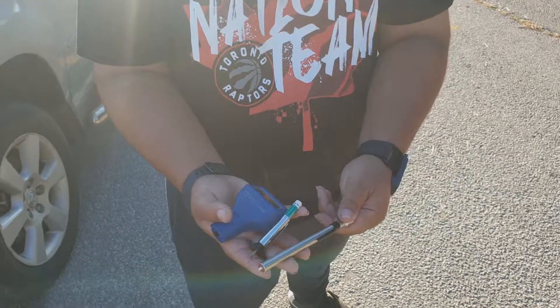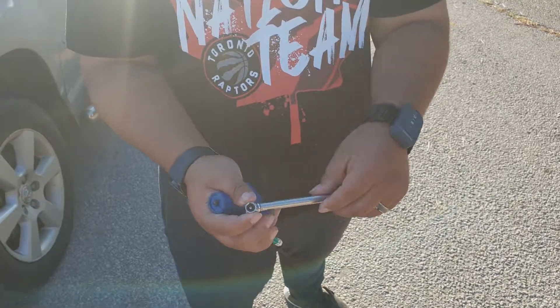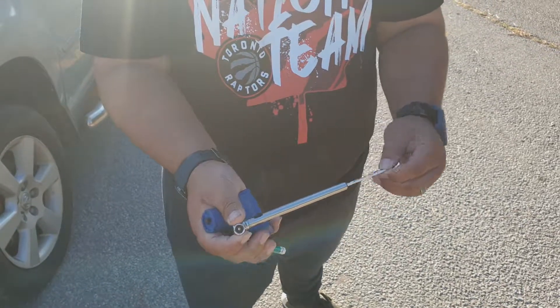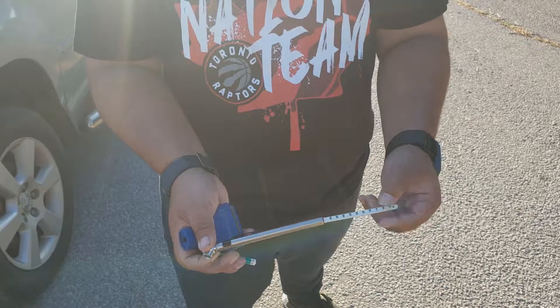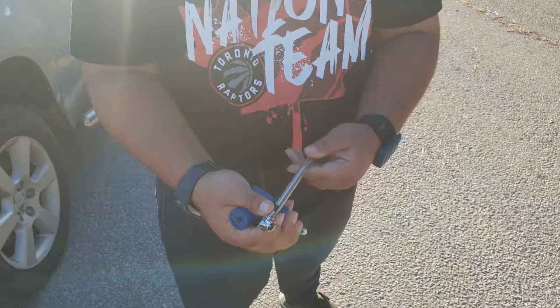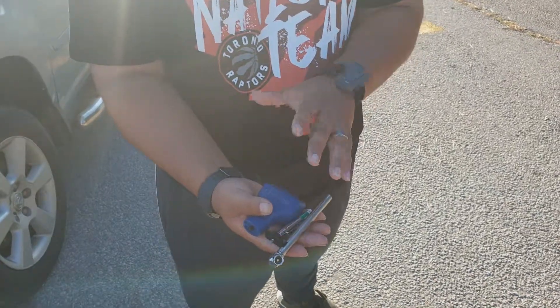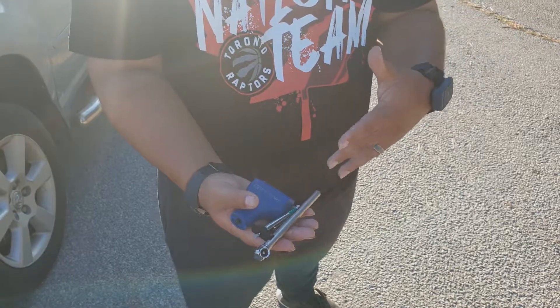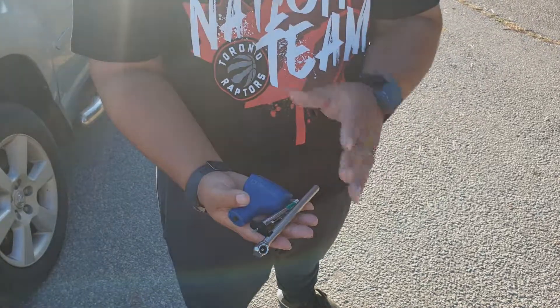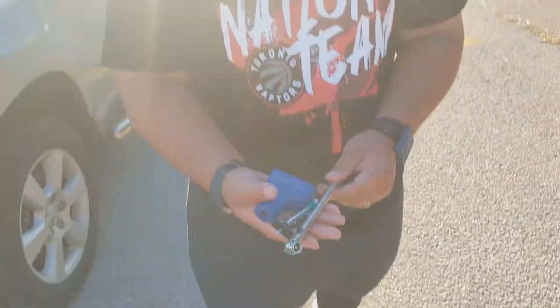Lastly, we have a tire pressure gauge. Once you put this end on the tire valve stem, it's going to give you a reading in PSI up to 50 on this one. It's a very cheap but useful tool because it will let you know how much air is in the tires. If it's very low or below the factory recommendation, that gives you an idea of how the previous owner was taking care of the vehicle.